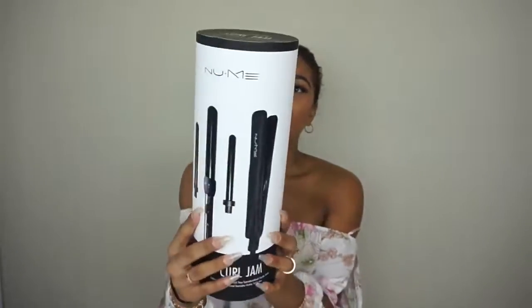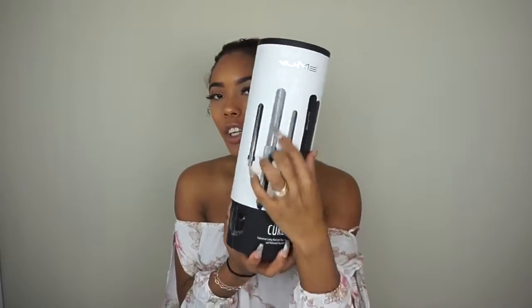Hi guys, welcome back to my channel. Today I'm going to be doing a wavy look on my natural hair — my hair is not going to be straight. I'm going to be using this set by New Me, it's the Curl Jam set. It comes with a flat iron and a curling wand with three different sizes, and I'm actually going to be using the smallest size.